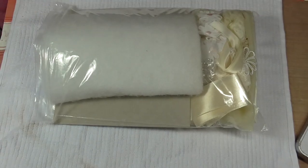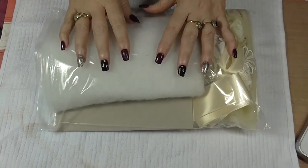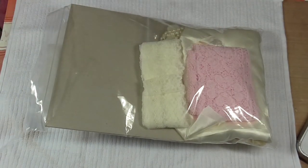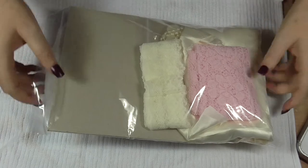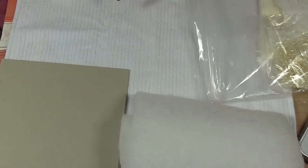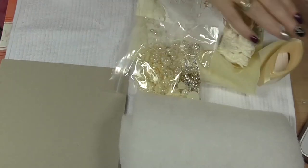Now if you remember, Fiona did a kit — a pillow. She made a pillow on one of her YouTube videos and then she made up a kit using some of the same sort of things she used to make the pillow. I was lucky enough — it was just a one-off kit — to be quick enough to go along and buy it. It arrived today, so I'm just going to show you what came in my pillow kit.